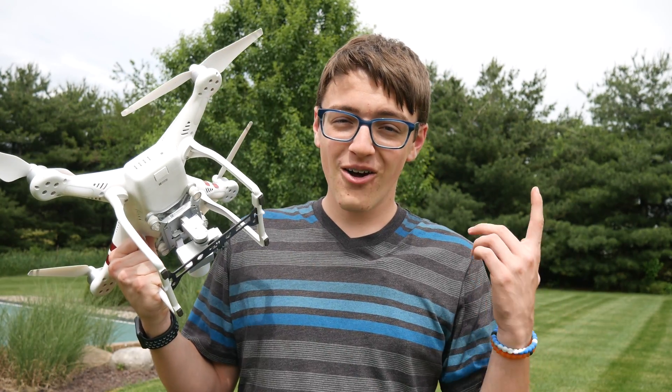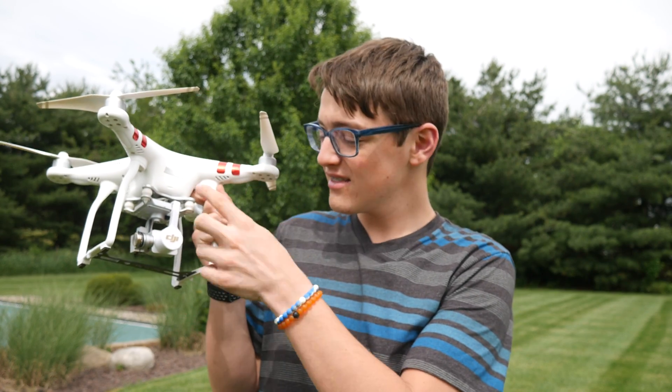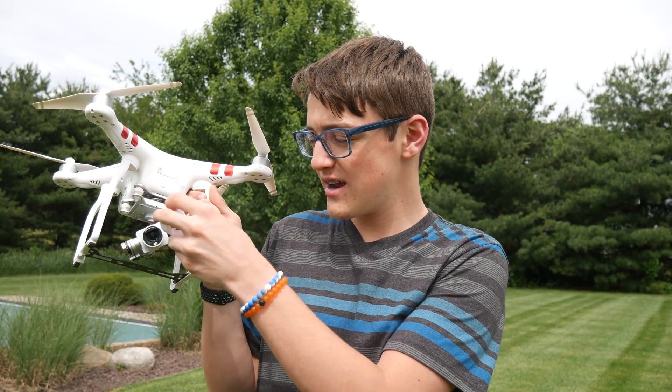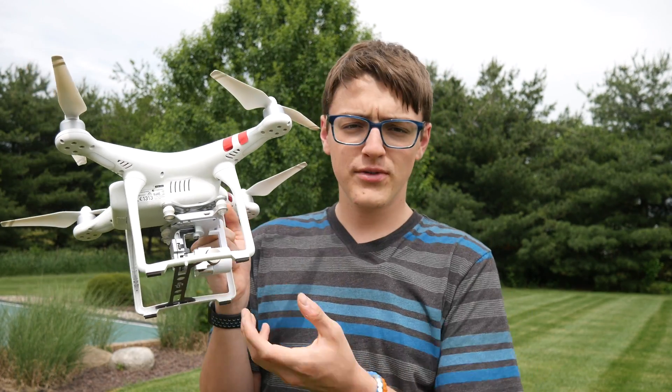First off, it is called a gimbal guard. And many people also ask about this, which is a lens cover for my DJI Phantom 3 Standard. Many people ask where I get these things from.